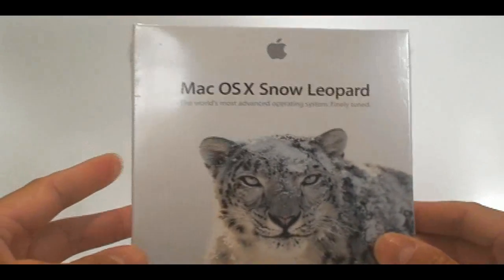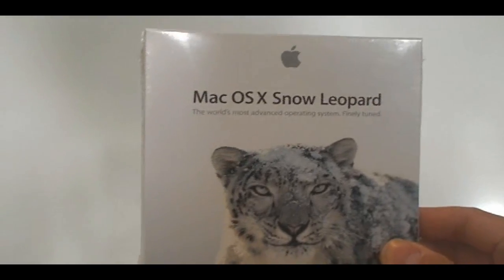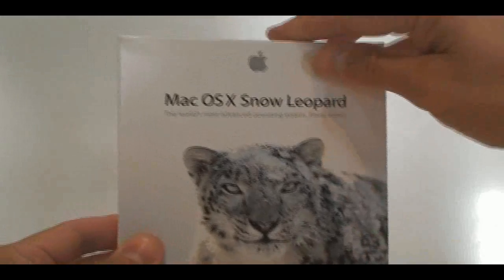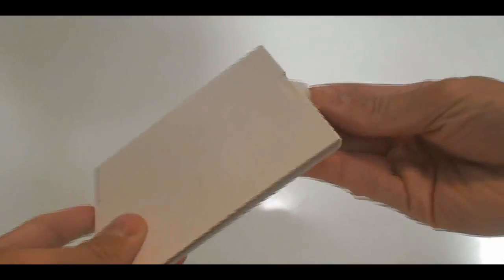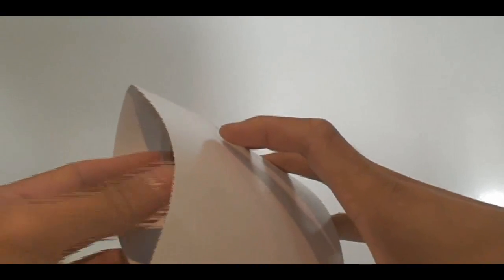Basically this new version is supposed to refine what is already in Leopard and show that there's a performance increase — it's more slick, with a few new enhancements. We're going to go through that in detail in my next videos. This video is really to introduce my new series on MacWhizKid here and Snow Leopard.